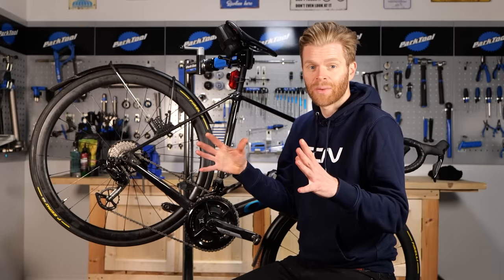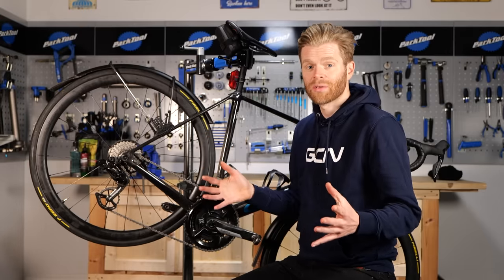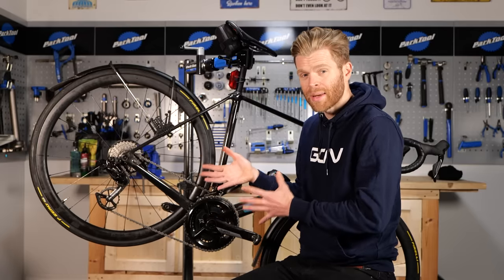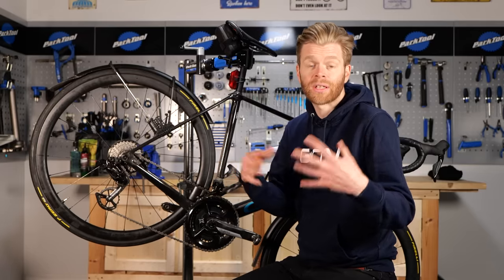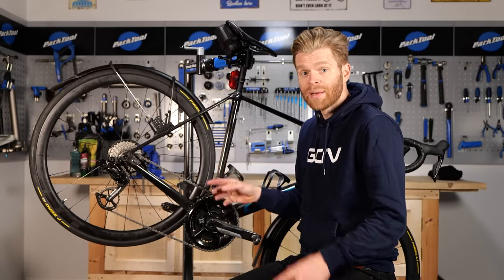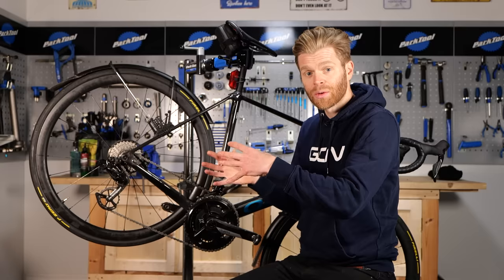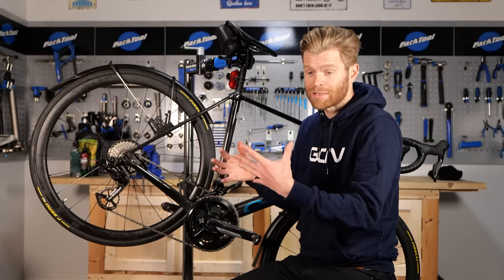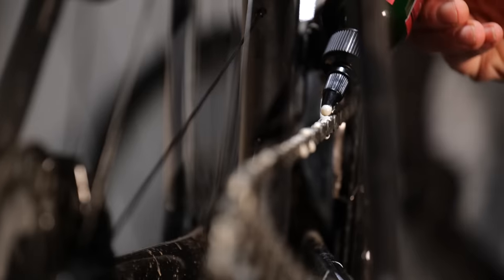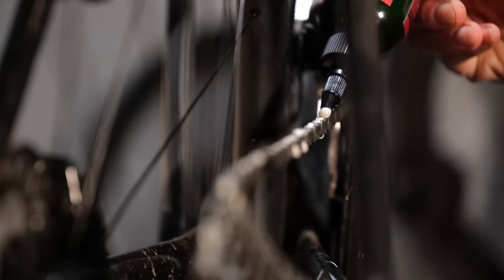This is a topic that we get asked questions about all the time here on GCN. The first thing people wonder is how do you know when your chain actually needs some maintenance? Well, this will vary depending on the type of riding you do and the conditions you ride in, but the easiest way is to just listen to it. If it was quiet and it's now louder as you're riding along, that's a really good indication that it requires some additional lubrication.